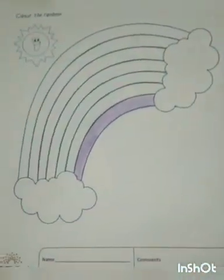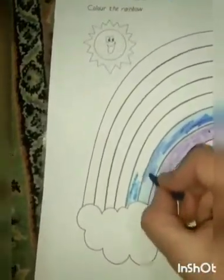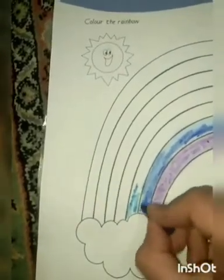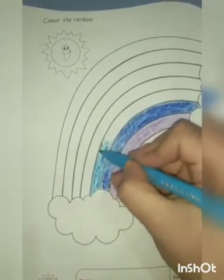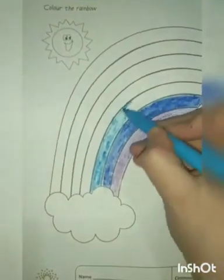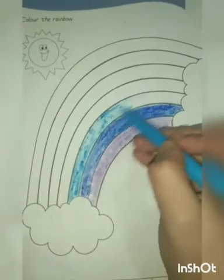Now we have to color the second band with indigo, as I stands for indigo. See how I am coloring the second band of the rainbow. Now the third band — the third band is in blue color. I am coloring the third band of the rainbow with the blue color. You have to color the same in the same way.